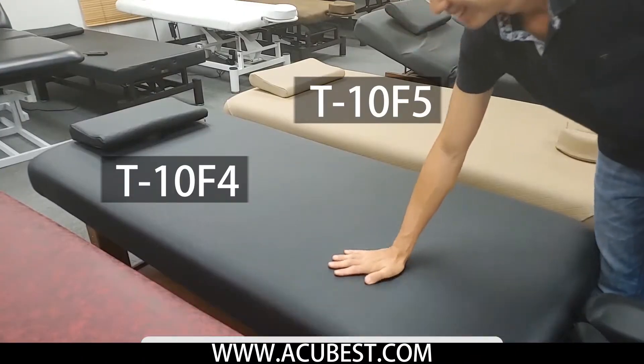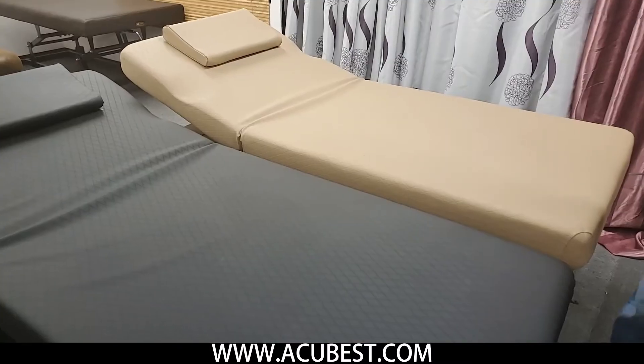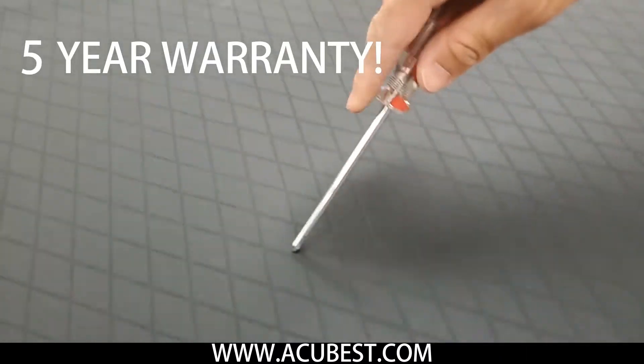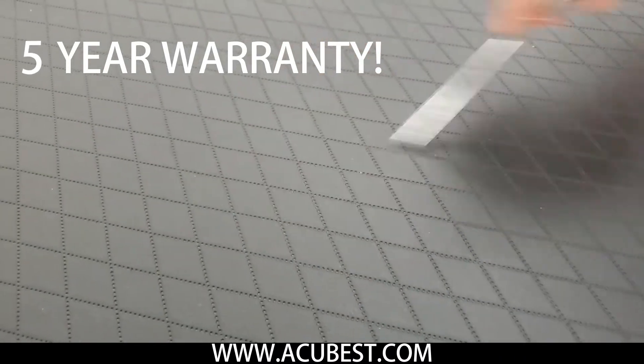The surface is made of super durable tinsel PU leather, water and oil resistant, very easy to clean. The surface is very sturdy — no marks even after I scratch it with a screwdriver. It also has a 5-year warranty.